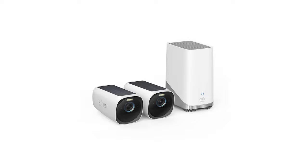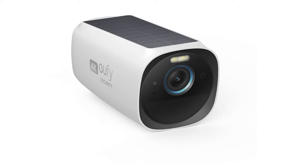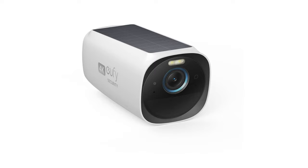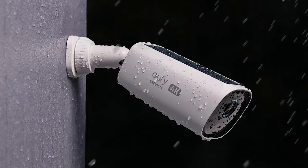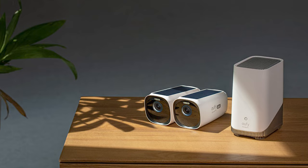Eufy Cam 3's range is another of its most significant features. The camera's range was found to be perfect when positioned at the end of the driveway, 445 feet from the Homebase 3 — surpassing the initially expected 300 feet. Sadly, Eufy Cam 3 doesn't offer continuous recording, but you can set it up to capture 120-second clips with only a few seconds of gaps in between. It is an event-based security camera, like the majority of battery-operated ones.